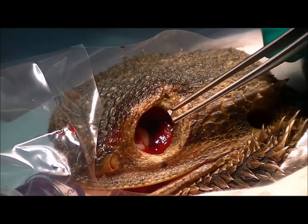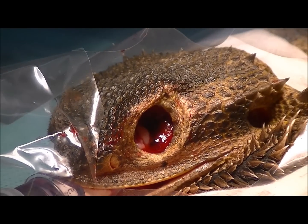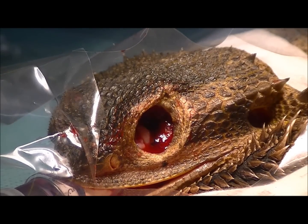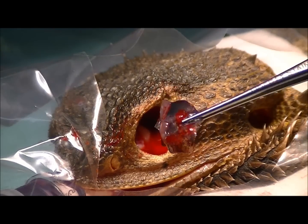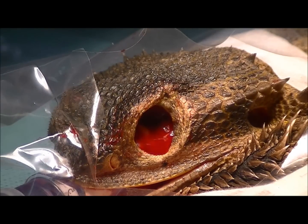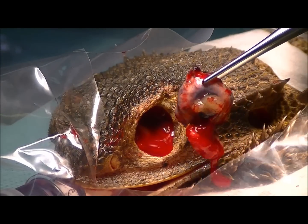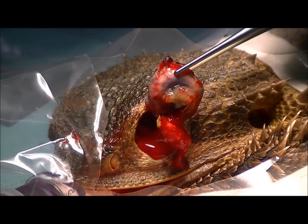We've got the eye out and you can see it's a pretty gruesome-looking hole. The eye itself came out relatively in bits and pieces — we've got bits of the actual back of the eyeball, you can see that it's pigmented black, and here's the actual front section. You can see that it ruptured through the front of the eye there.